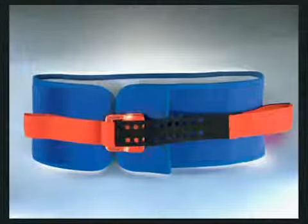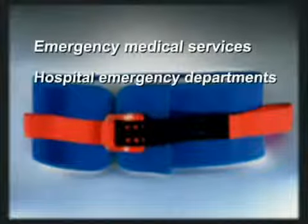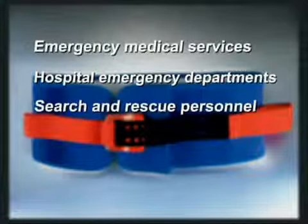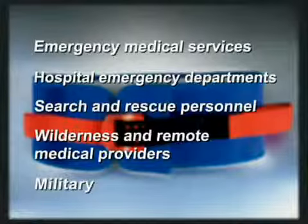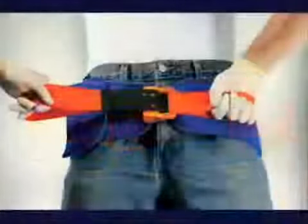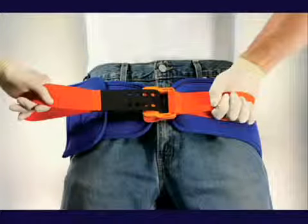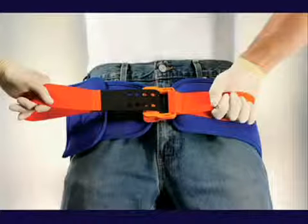The SAM Sling. The intended users of the SAM Sling include emergency medical services, hospital emergency departments, search and rescue personnel, wilderness and remote medical providers, and military. The SAM Sling is the first and only force-controlled circumferential pelvic belt designed to provide safe and effective reduction and stabilization of pelvic fractures.